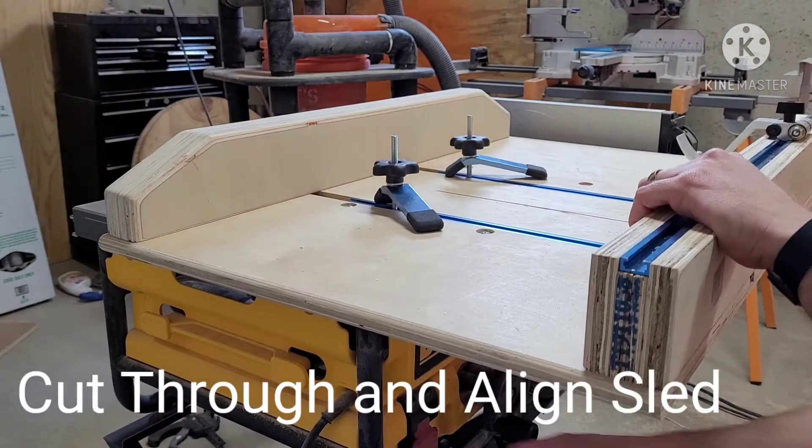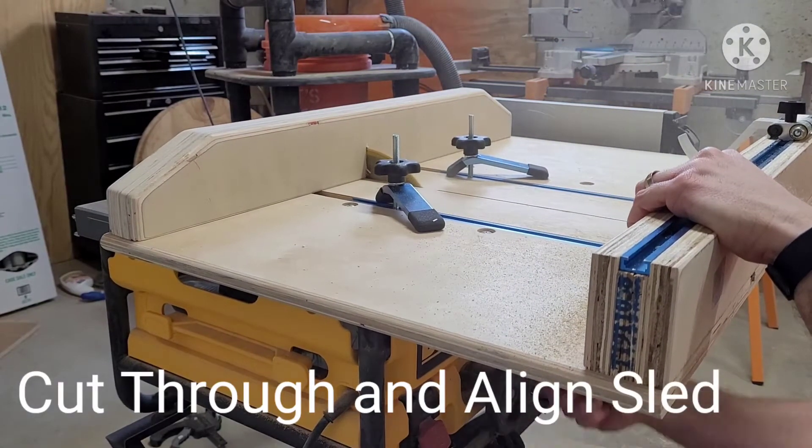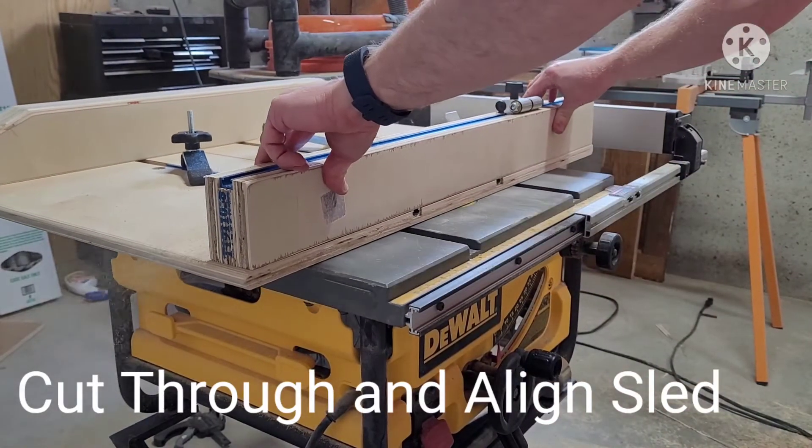At this time you can run the blade through the entire table saw sled. We also took the time to do some routing and sanding of the front fence just to make it easier to handle.